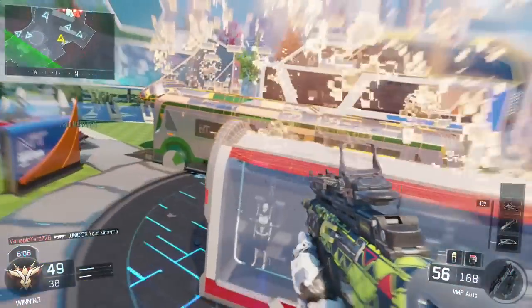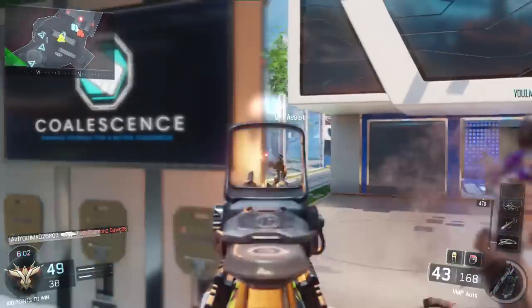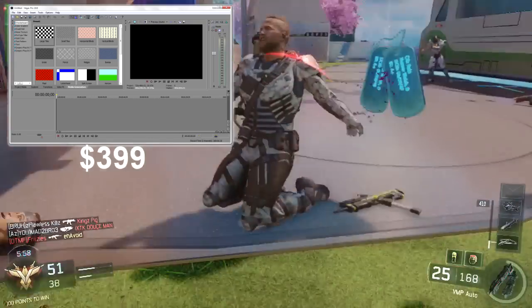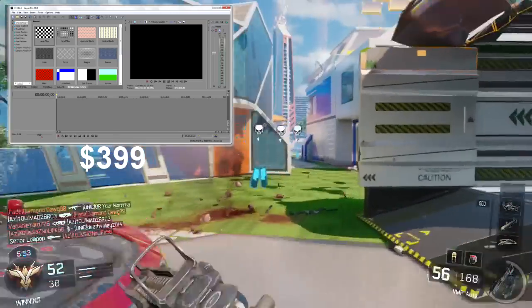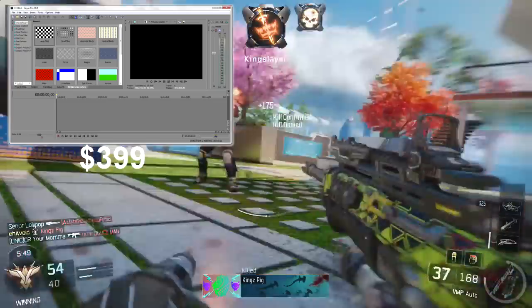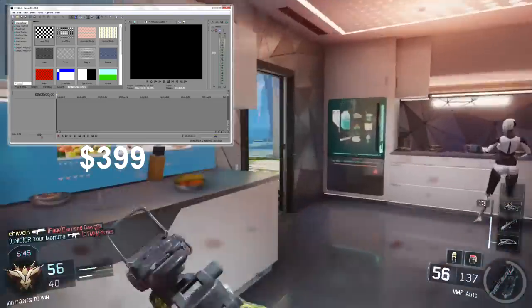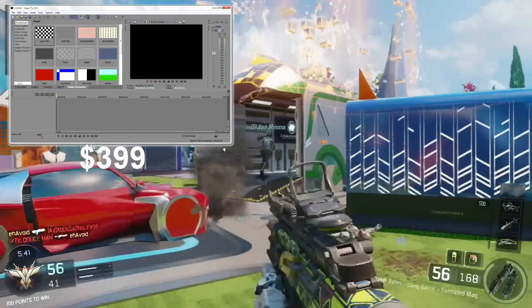Now for editing software. You need to edit your videos, cut out mistakes, and add cool stuff. I use Sony Vegas — it's really good. I don't recommend getting the free version as it's illegal. I recommend getting the full version so you can get updates. It's the best editing software in my opinion, but it's advanced and takes some learning.